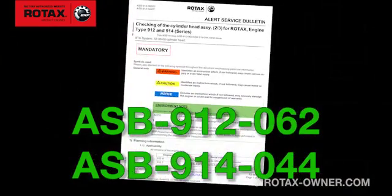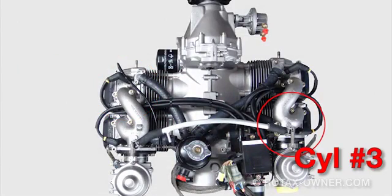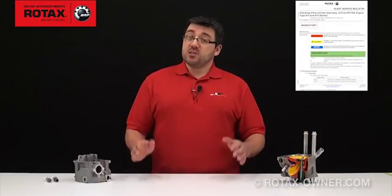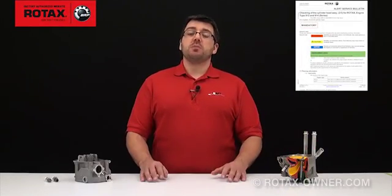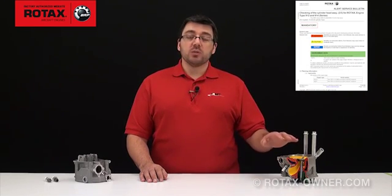Hi, and welcome to an expanded information video covering Alert Service Bulletin ASB 912-062-914-044. This mandatory alert bulletin covers the checking of the cylinder heads of cylinder number 2 and cylinder number 3 for oil leaks in the intake port area. In this video, we will help clarify which particular engines are affected and how to inspect for possible leakage.